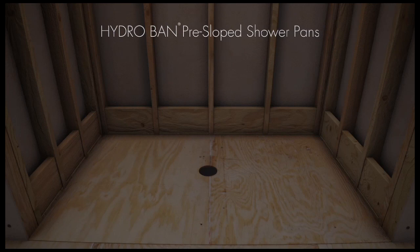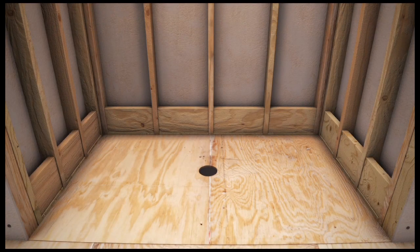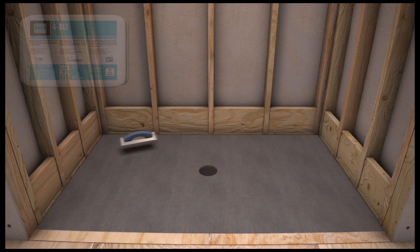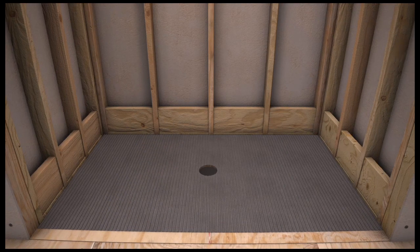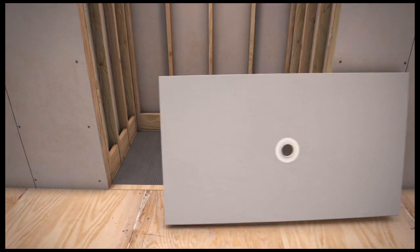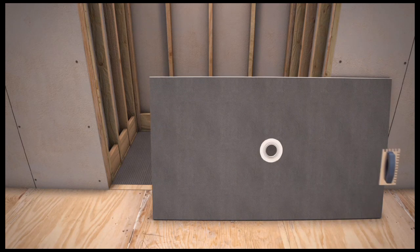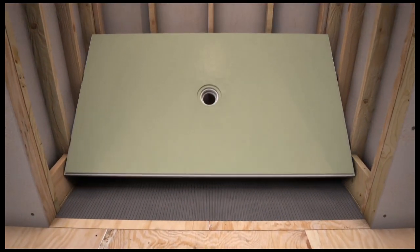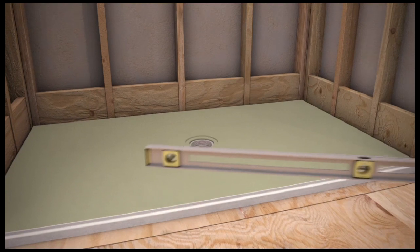The HydroBan pre-sloped shower pans are site sizable using a utility knife or a circular saw. Always dry fit the pan and drain connection prior to the start of the installation. Apply a medium bed thinset such as Laticrete 4XLT to the substrate using a one-half by one-half inch trowel. Skim coat the back of the pan. Put the pan in place ensuring that the HydroBan pre-sloped shower pan is fully bedded into the Laticrete 4XLT. Check that the pan is level and apply weight equally across the pan for 30 minutes.